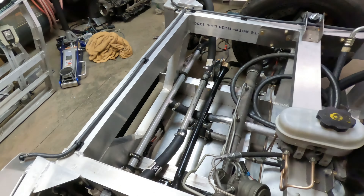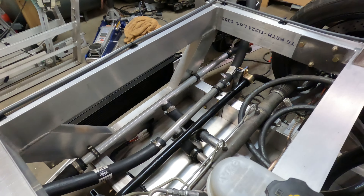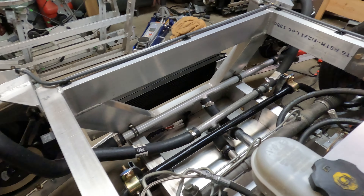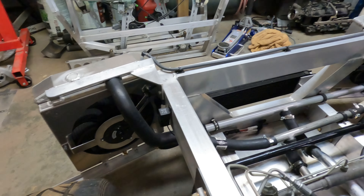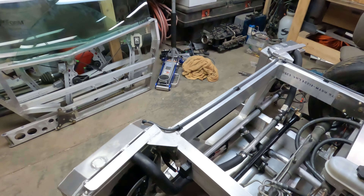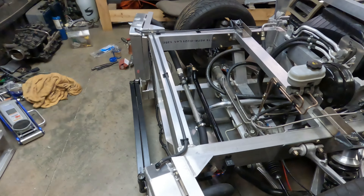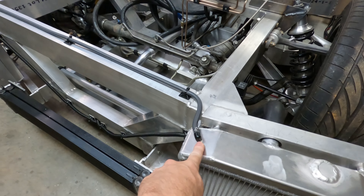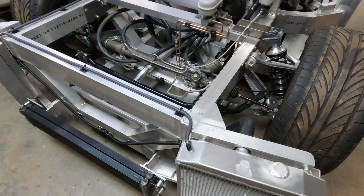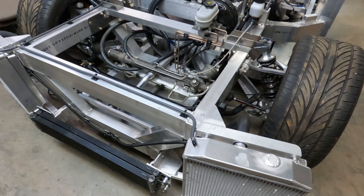It looks pretty good. Everything is clamped into place and I'm pretty happy with this — the hoses are out of the way of the tires and everything lined up and worked well. I also added vents to the top of both radiators to let the trapped air in the top of the radiators escape.